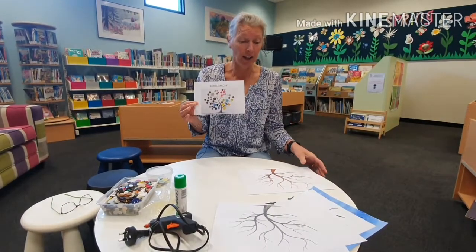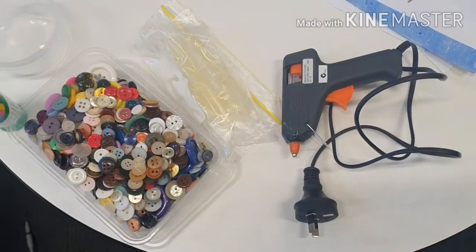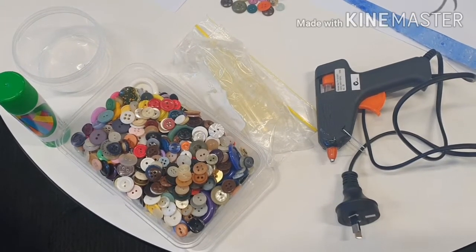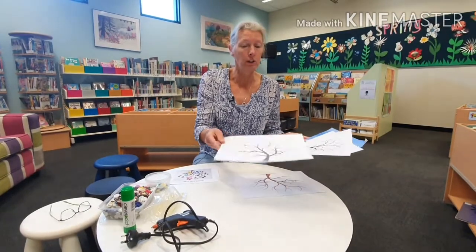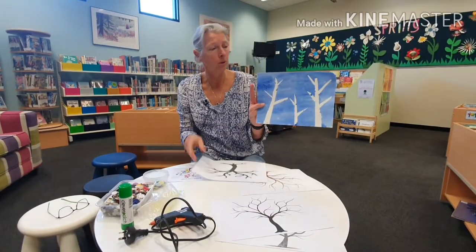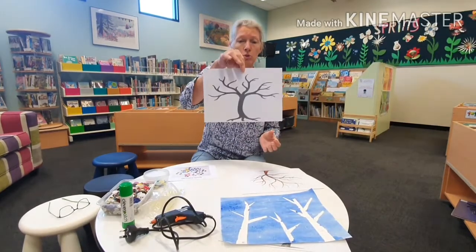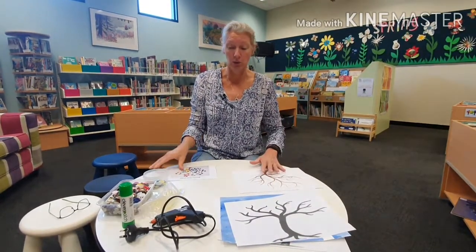So what you need today is lots of buttons. You need some glue — you can have a glue stick or a glue gun if you have one at home. And you can have a template of a tree, which could be anything. If you want to make one with paint you can do that, or anything you can find. Of course you can make your own one as well if that's what you want to do.